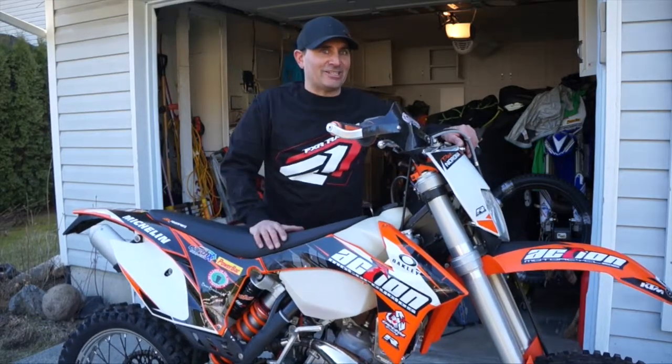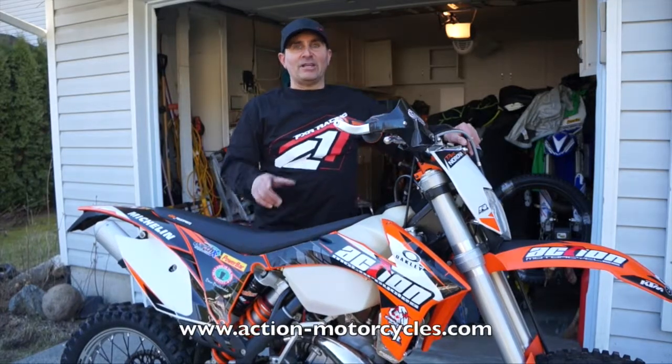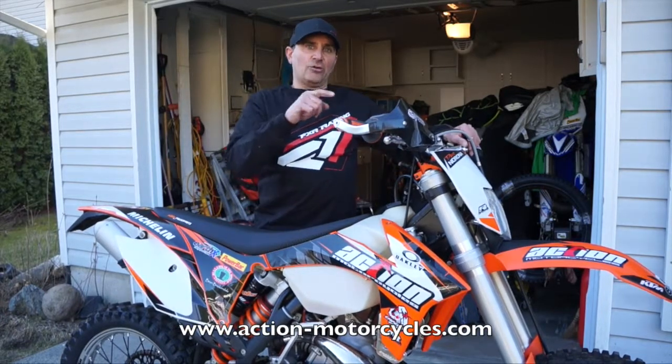There you go — the Action Motorcycles KTM 200 XCW is now ready for the trails with the final install of that awesome Emperor Racing skid plate. You can check out all the cool stuff at Action Motorcycles.